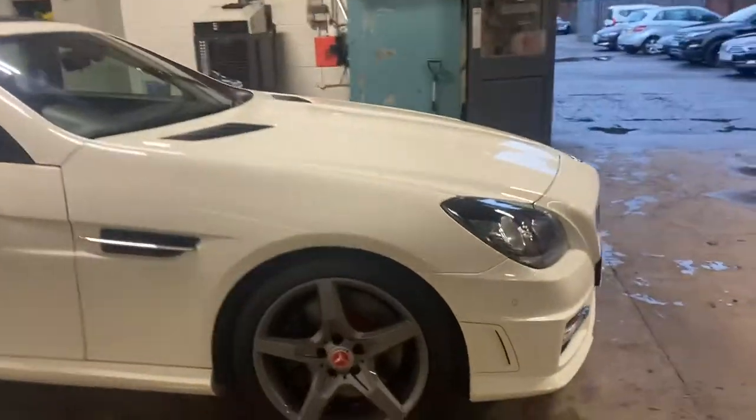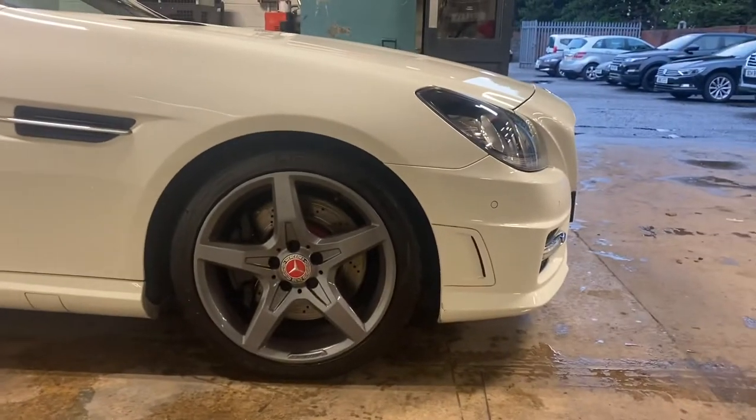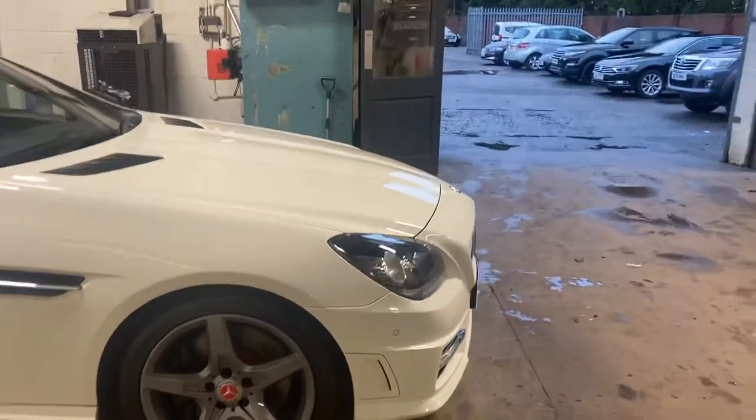I just want to draw your attention to the wheels on this car. They're a lovely graphite grey colour. They are unmarked and just very, very nice indeed.